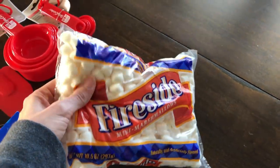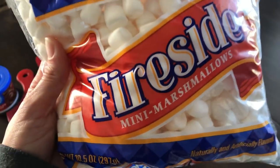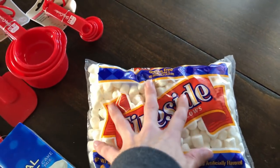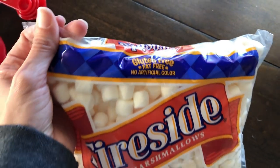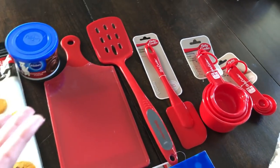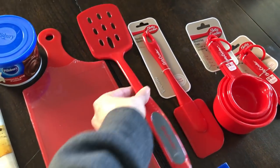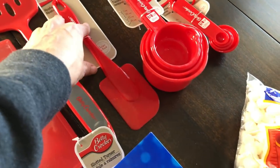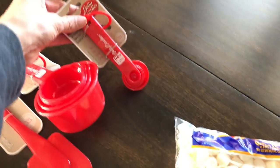And then Fireside mini marshmallows — I cannot rave about these marshmallows enough. When I found them a couple years ago I have been obsessed and hooked. These are the best marshmallows I've ever tasted in my life. I don't know where else you can find them — comment and let me know — gluten free, fat free, no artificial colors. I'm really impressed. It's not a Dollar Tree brand. What would be a baking kit without some tools? So I have this little cutting board, and then a Betty Crocker spatula for the cookies, and then another spatula, and then some measuring cups and measuring spoons.